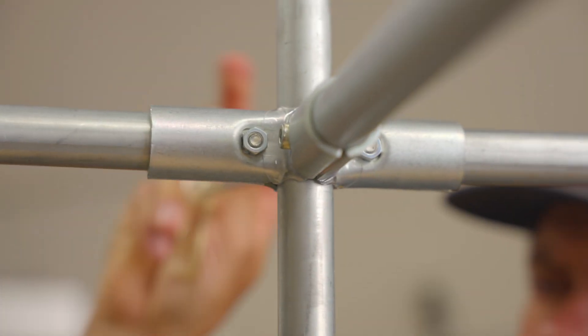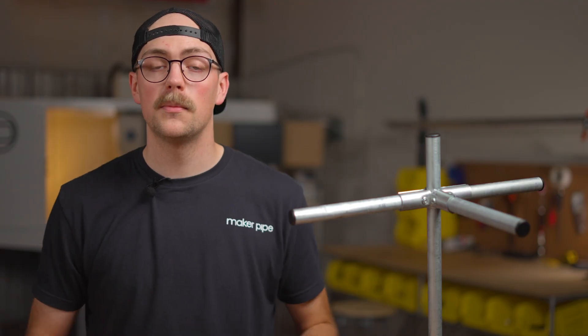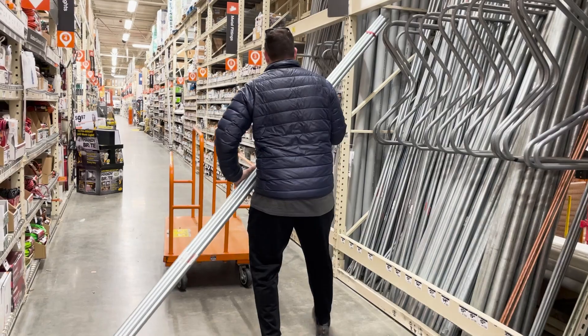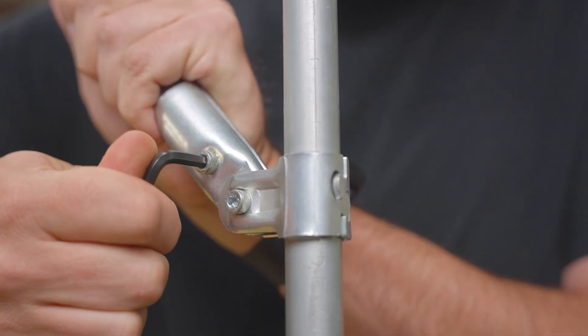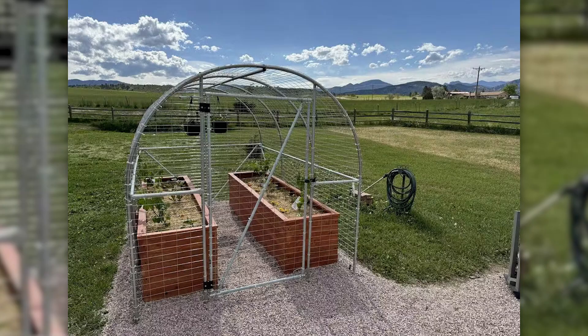Hi there, my name is Jake and today I'm excited to tell you about the 4-way connector from Maker Pipe. This specific clamp is part of a much larger building system of connectors that allow you to use ordinary off-the-shelf electrical conduit to build all kinds of practical and cool things for your home, garage, or garden.